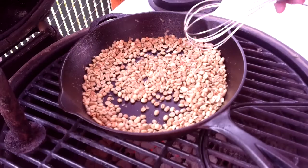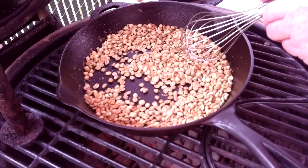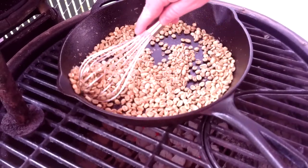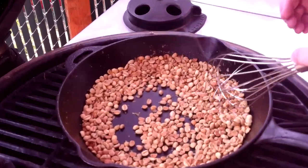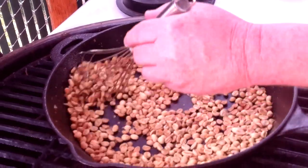Welcome back folks. You can see the beans are starting to turn color — we're getting that nice tan look to them. We're just going to keep them moving. There's more of that husk flaking off. I'll be quiet here in a bit and you'll be able to hear the first crack — we're not at that point yet, but these things will make you think you've got a bowl of Rice Krispies. We're getting close to a light roast. You can see how we've got a lot more of the brown, though they still have some green in them and we're not quite at the first crack yet.